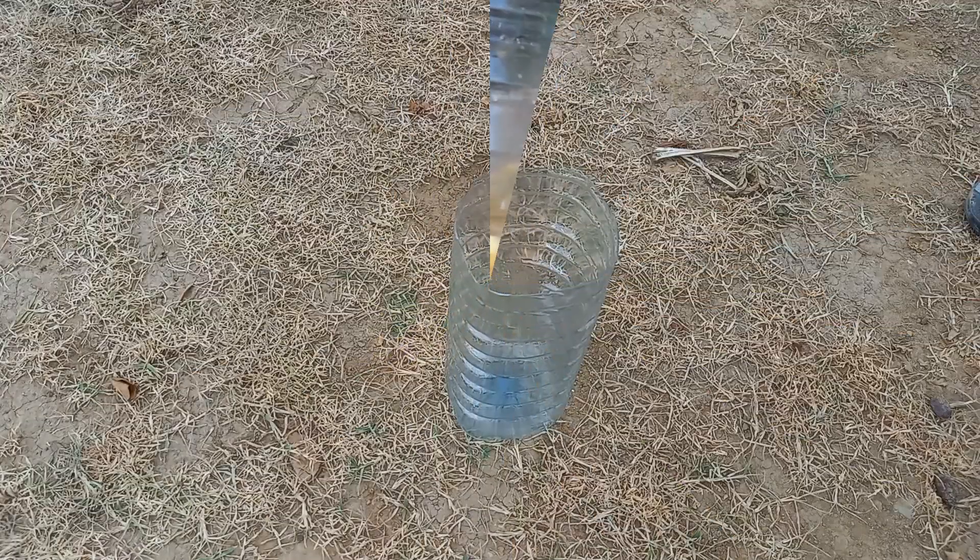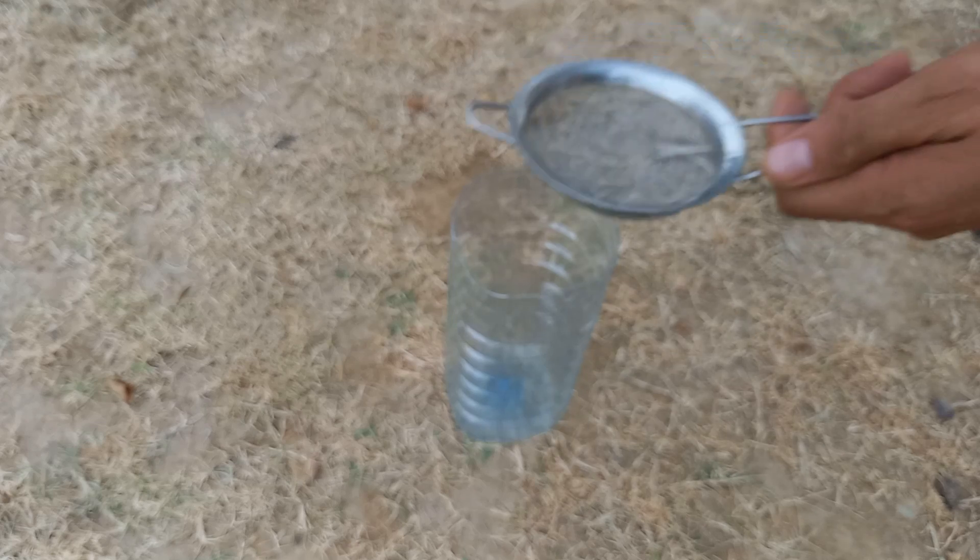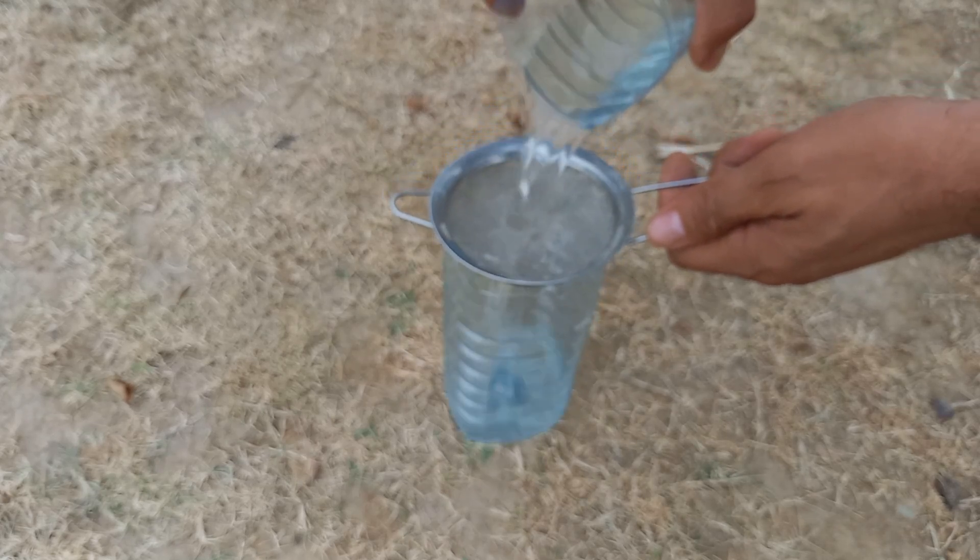Use organic potato peels and eggshells to avoid introducing harmful chemicals into your garden. After soaking, strain the liquid to separate the solids.